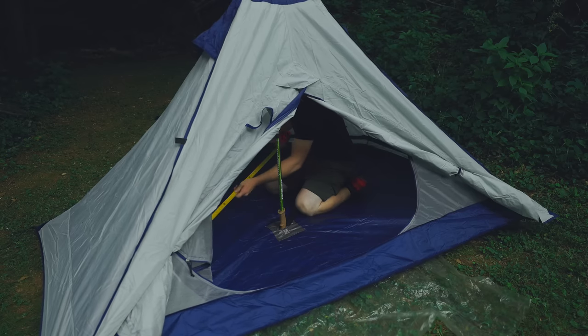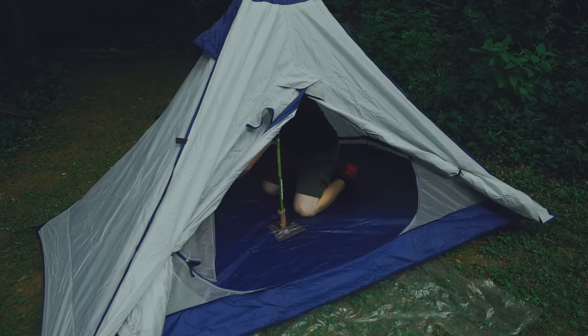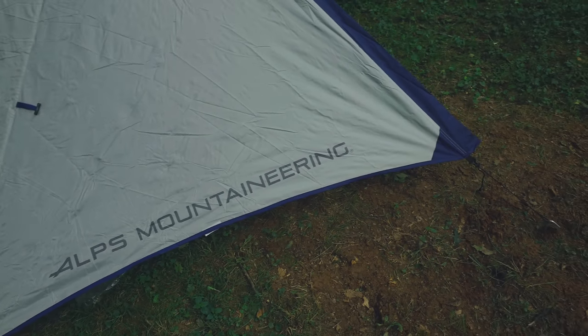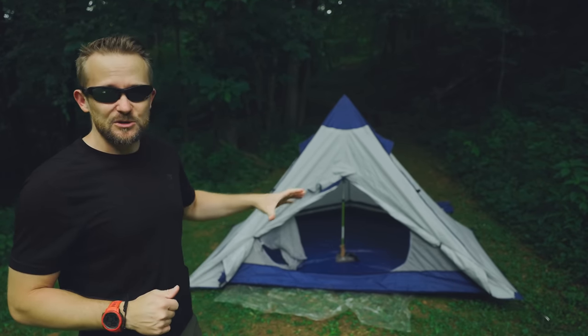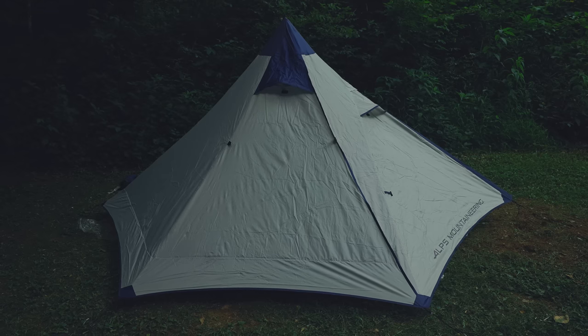After measuring this tent with a tape measure, I would say this is not a two-person tent. This is more of a one-person-and-a-dog or one-person-and-their-gear tent — that's about it. If two individuals were rather short, you could get one on each side going toward the point, but otherwise it just doesn't make sense. The tent is simply too small. On paper the dimensions sound good, but because of the steepness of the walls, this tent is rather small.